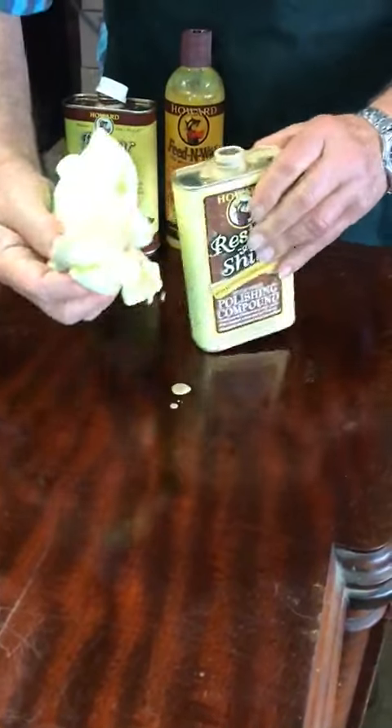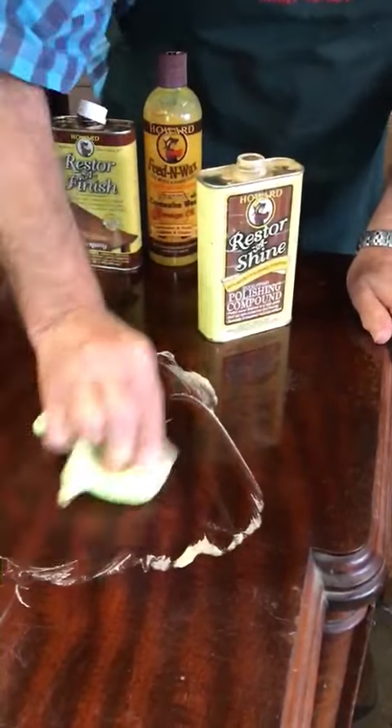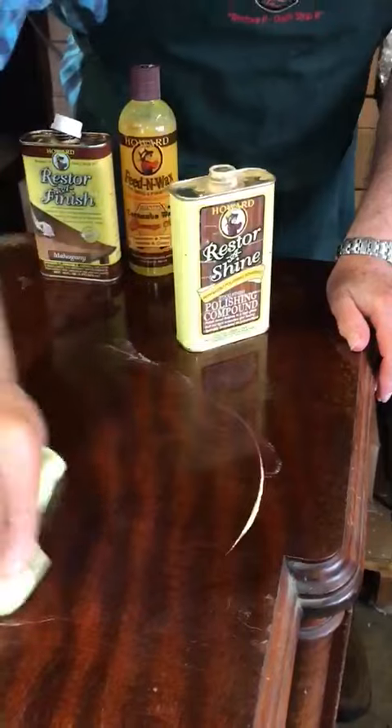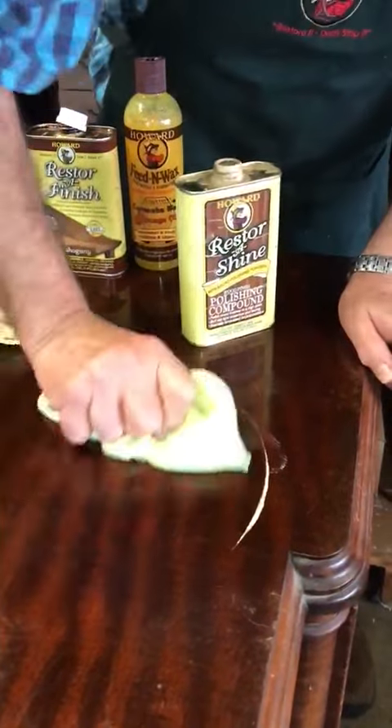Let's do it again, just a little bit more. Get in there and really rub it back. It's doing it nothing but good — it's making this old shellac really come alive again. Coming in, buffing it out.